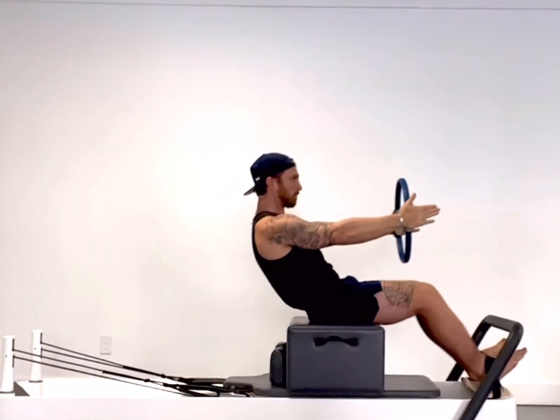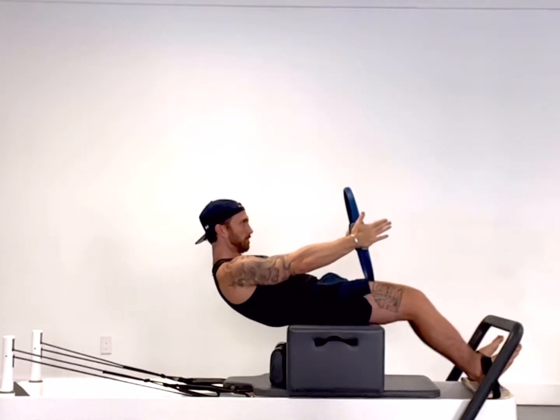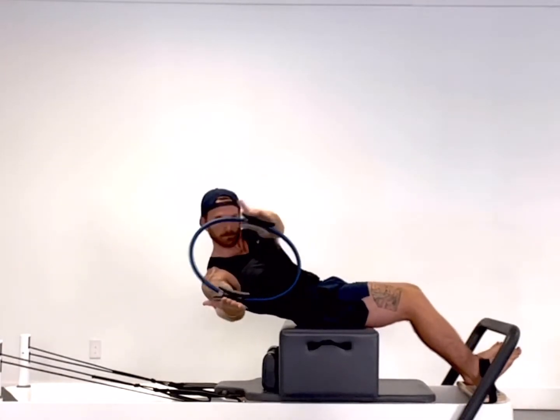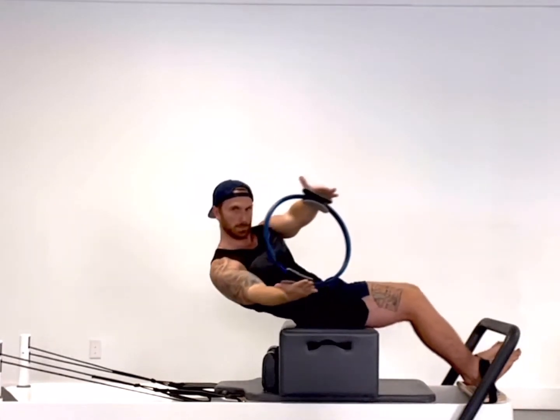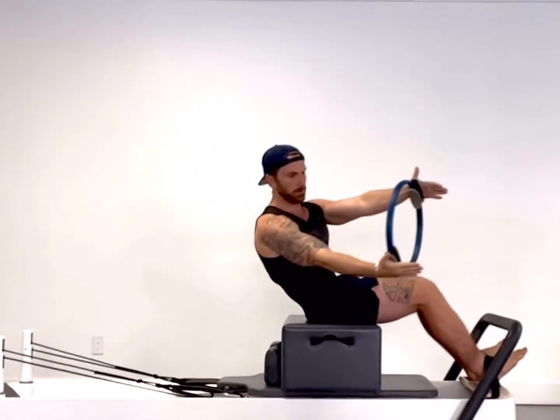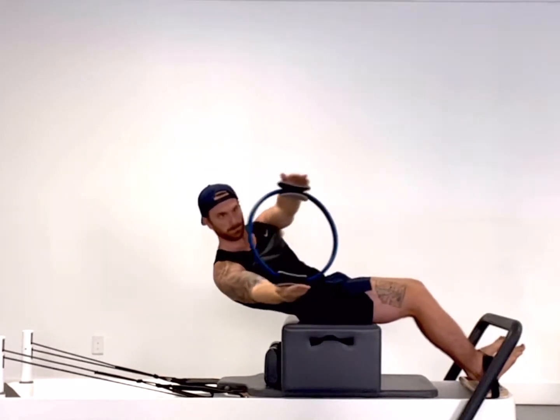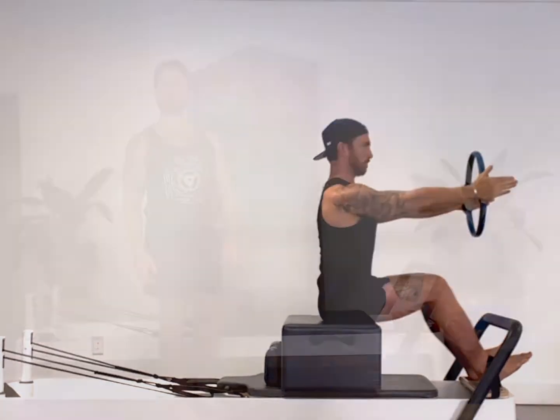Hi, and welcome to episode 23 of Pilates Flows at Atlantis, a series where I will demonstrate and give you the tools to do the sequences I post on Instagram. Now let's get started. In today's video, we'll be doing a short box abdominal series using the ring. Now let's get the reformer set up.